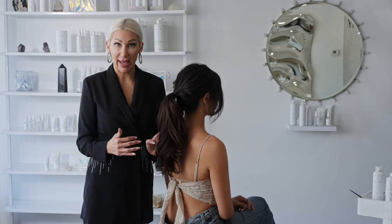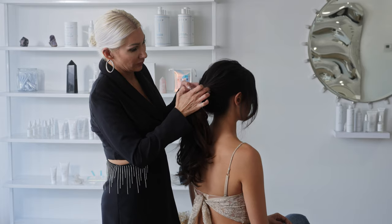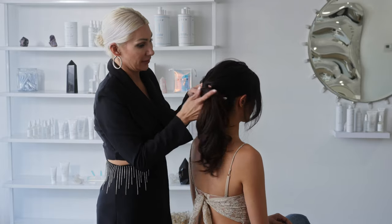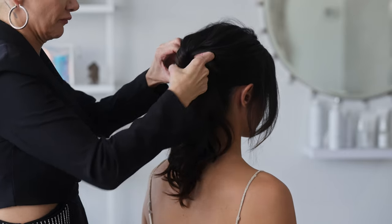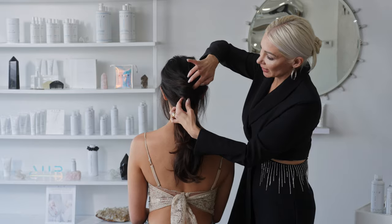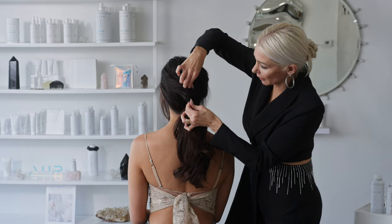Now I'm going to go ahead and create a gap right underneath the ponytail in between the hair. You can see my fingers in there, so now I'm just going to simply take the hair from the ponytail and pull it through the other side. So now you can see the topsy tail here. We're just going to perfect it, kind of pull it out, stretch out the hair a bit.